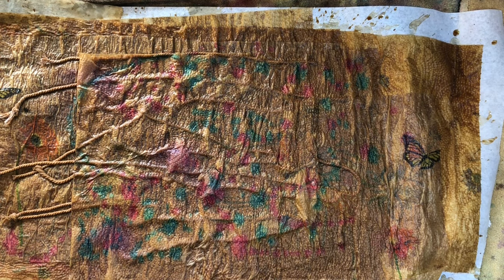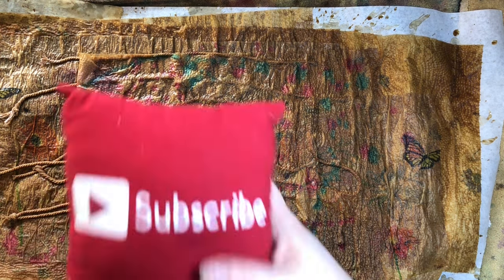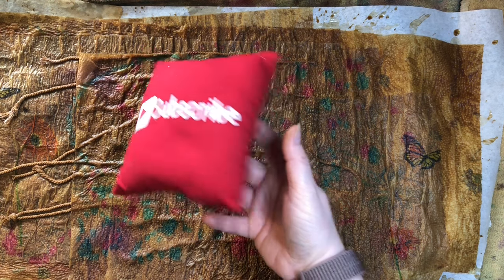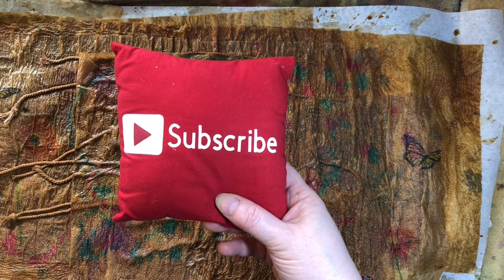I want to thank you guys for following along. If you like this video, please hit the like button — it helps me out so much. If you could subscribe to my channel and hit the notification bell, you guys can see my next video when I post it. Like, comment, share, and let's grow together. Keep on crafting!